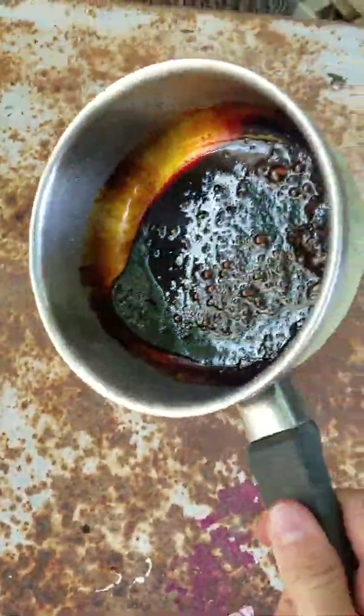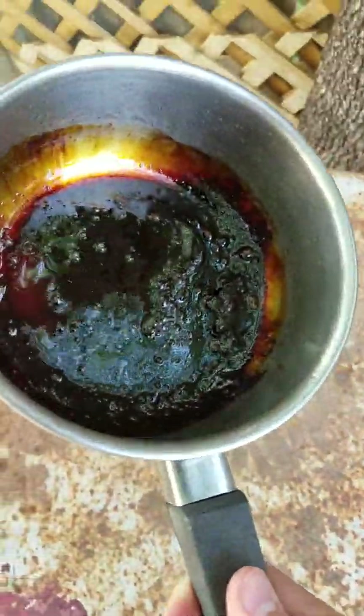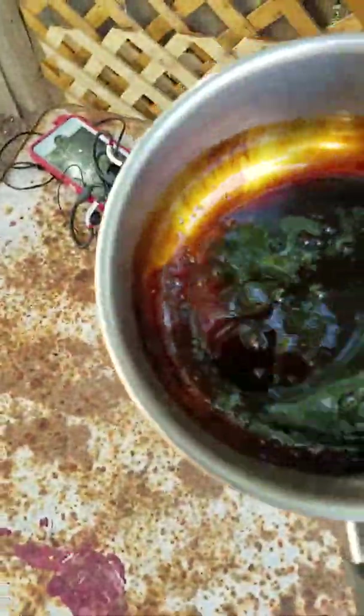What is up guys? We are very nervous. So we boiled Sprite, and this is what it looks like fellas.